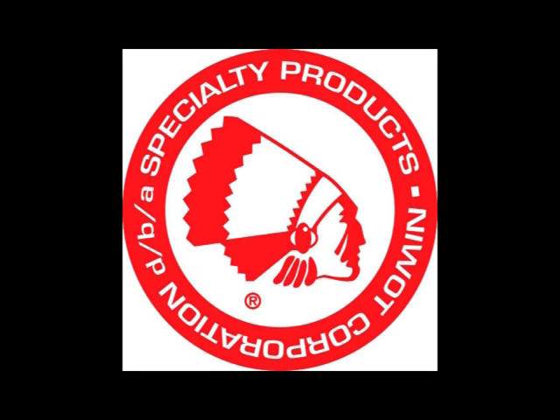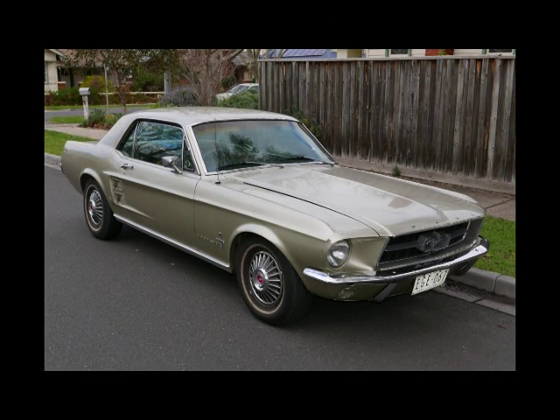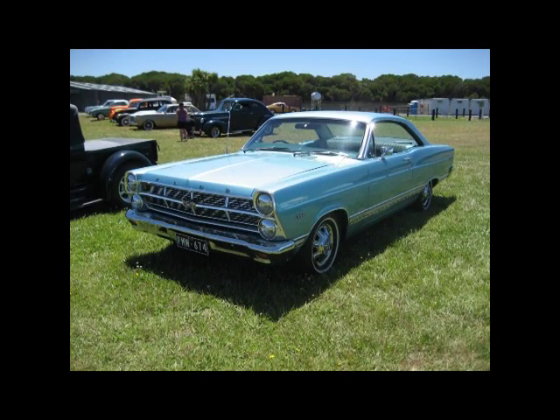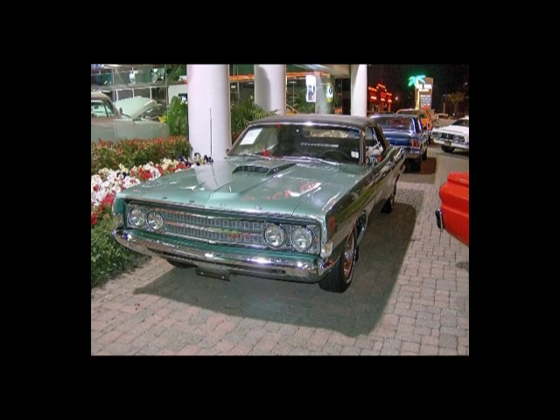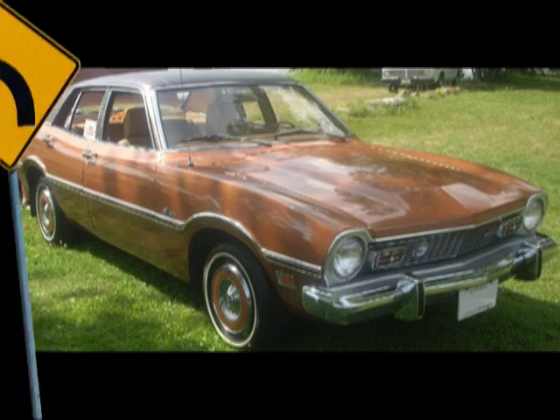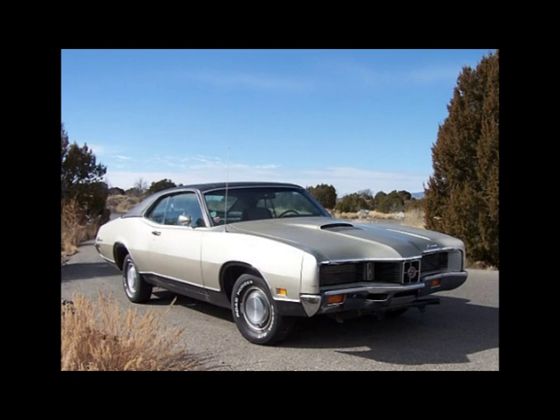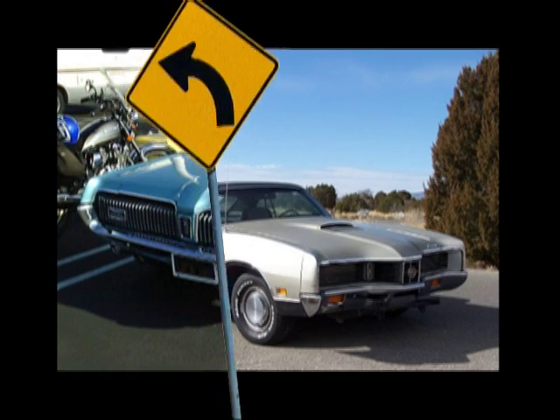Welcome to the Specialty Products Company installation video for the 94210 Adjustable Upper Control Arms. These control arms fit the 1967–1973 Ford Mustang, the 1966–1969 Ford Falcon and Fairlane, the 1966–1971 Torino and Ranchero, and the 1970–1977 Maverick. They also fit the 1966–1971 Mercury Comet and Cyclone and the 1967–1973 Cougar.